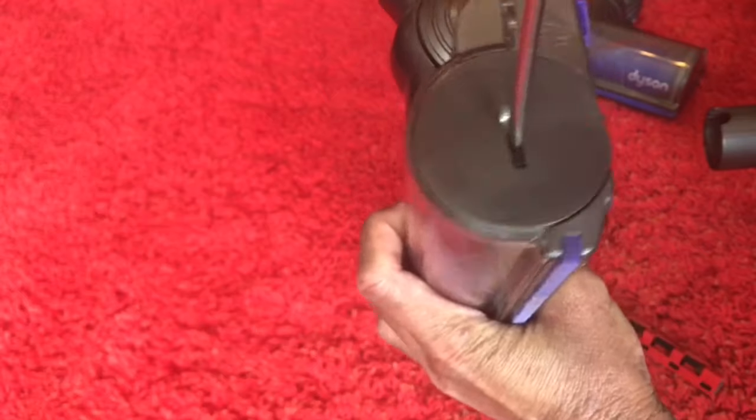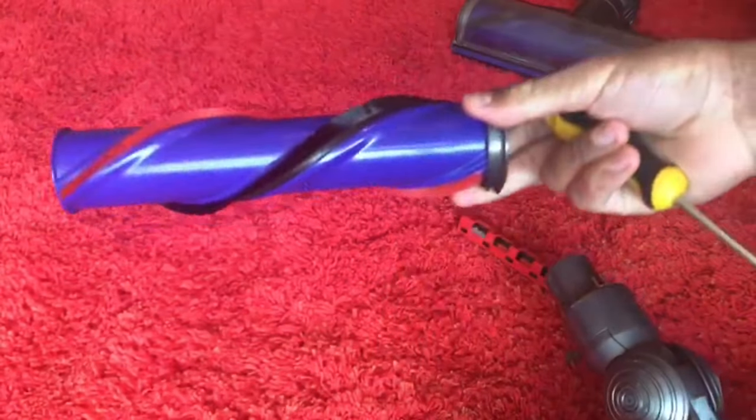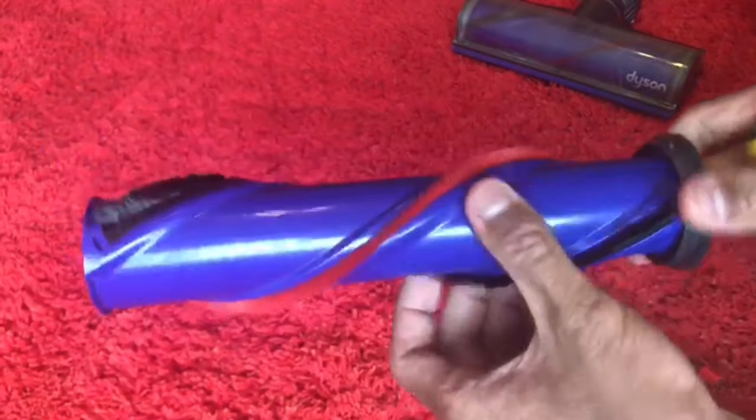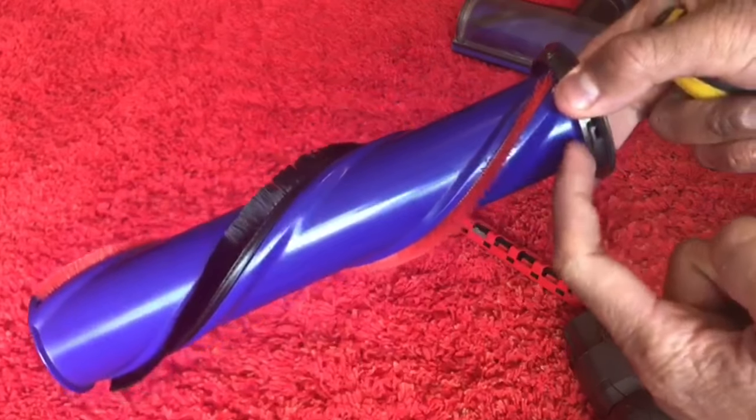Remove the brush bar by simply undoing this end cap and the brush slides out. Make sure it spins freely. Do not wash this brush bar because there's actually a bearing in there.